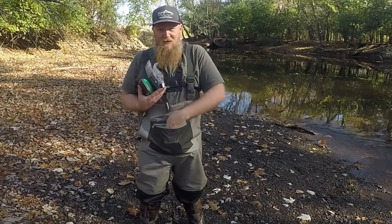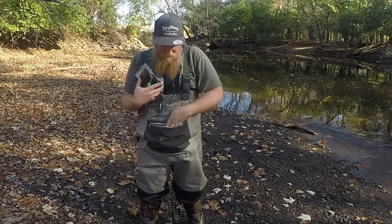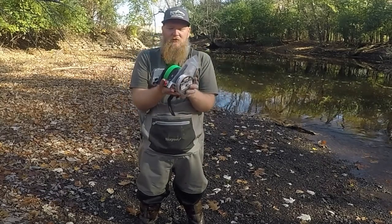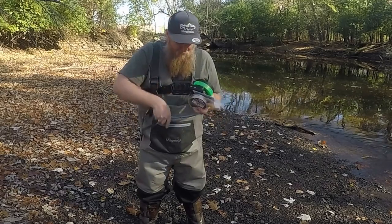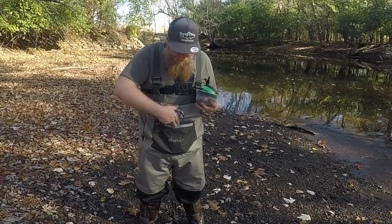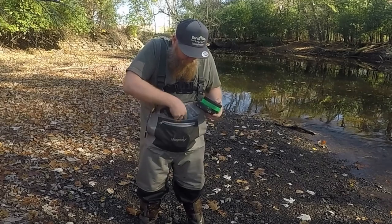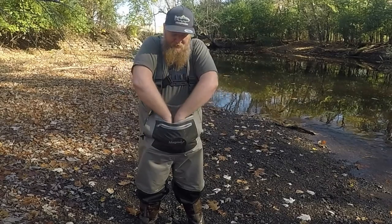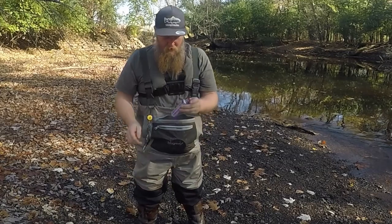I've got this whole other pocket here too — I don't even know what's in there right now, some leader line, eight pound fluorocarbon. All of this storage actually means I don't need to bring a tackle bag, because I can fit all of this stuff right in my waders. Even with all this stuff packed in, there's still plenty of room — I can put more things in there. Like, I got both arms down in there with all that stuff.